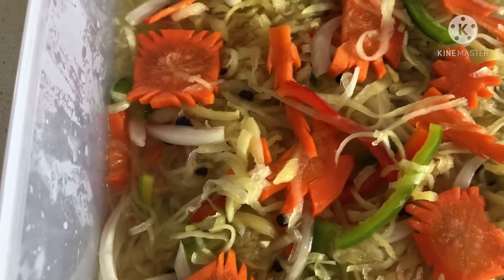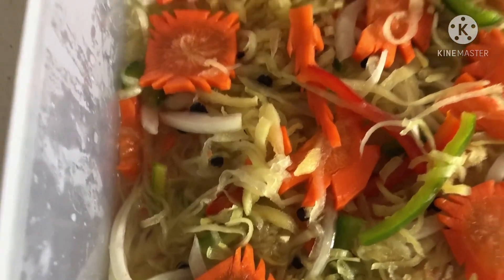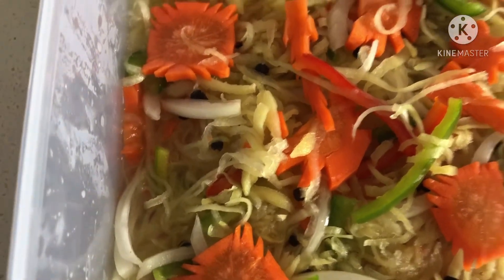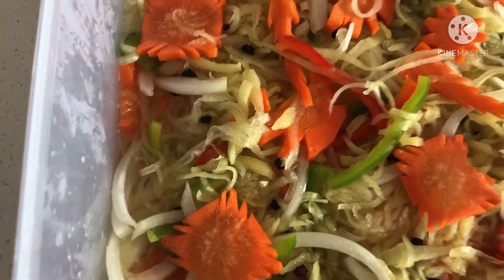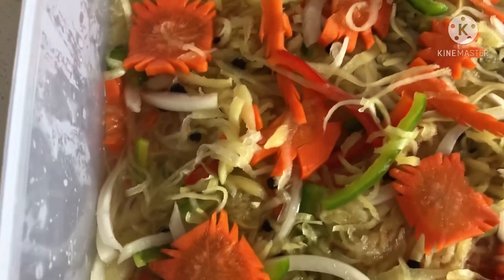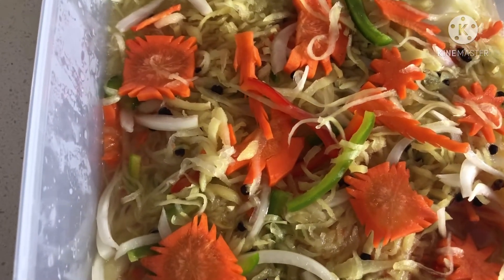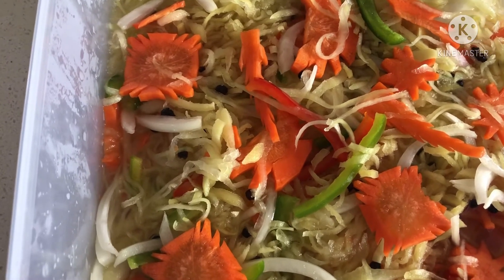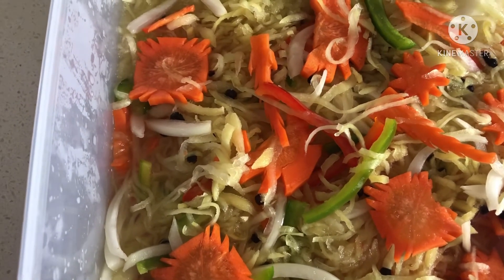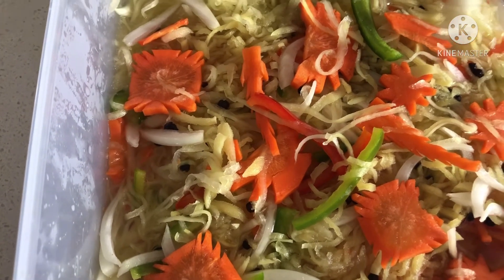Yung onion, pwede kayong gumamit kahit red onion, okay din yun. Kung gusto ninyong kulayan yung atsara ninyo, lagyan ng food color na yellow. Pero ito walang food color, natural sya. So ilalagay lang natin yan sa ref. Maybe 4 hours o 6 hours, pwede na tikman — pwede na yan.